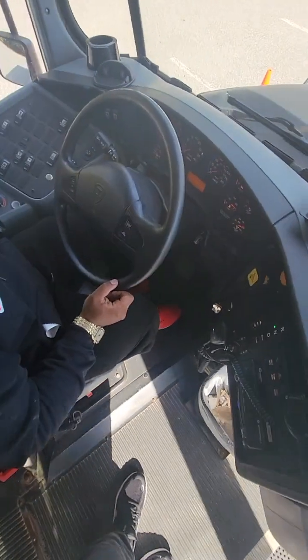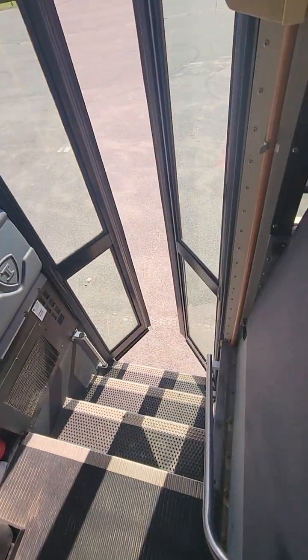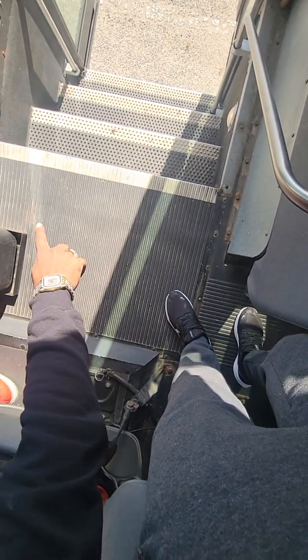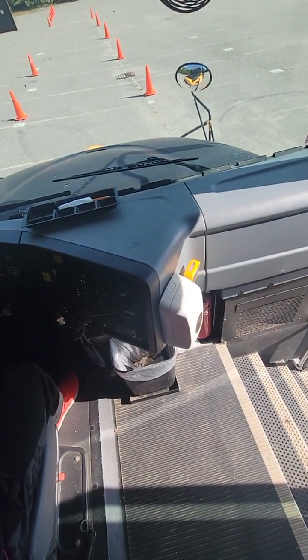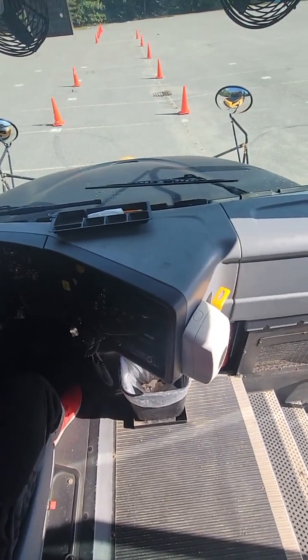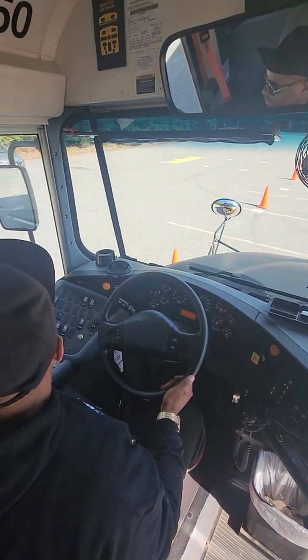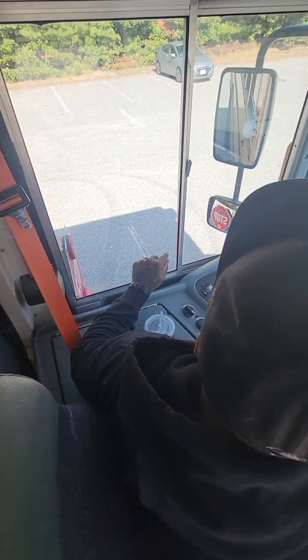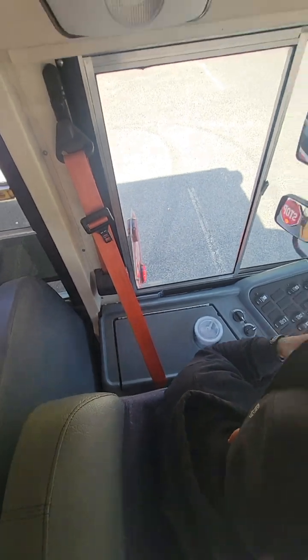Turning my master switch on. Now I'm going to open my door — my passenger door opens freely. Looking at my passenger steps: I have proper tread, there's no debris or any obstructions on the steps, and the handrails are secured to the bus. Alongside the bus, I see that my crossing arm extended properly — I'll check that it's secured properly when I go outside. On the left side of my bus, my stop sign came out, both lights are flashing and working properly, and I'll check that it's secured when we go outside.